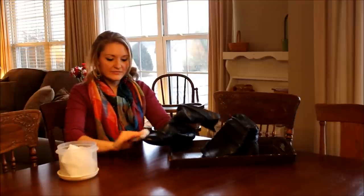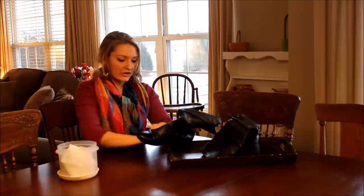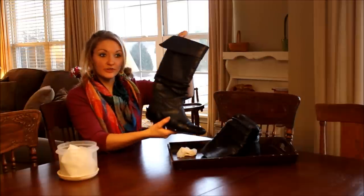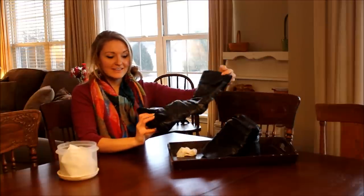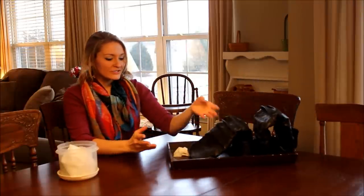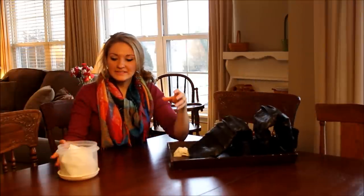I love having these around — I use them all the time. It really keeps your boots looking nice, fresh, and clean, and also makes them last longer. I've had these boots probably three years now and they're still in great condition, just by taking care of them and doing what's necessary to keep them clean.